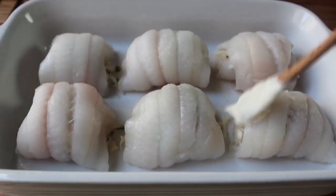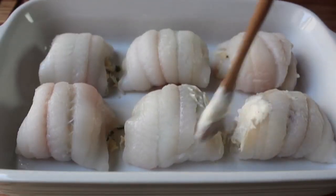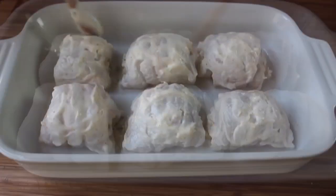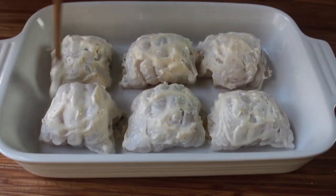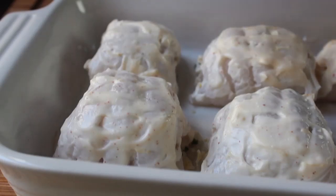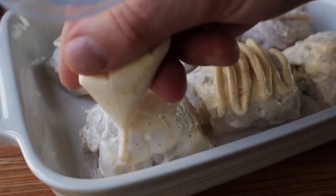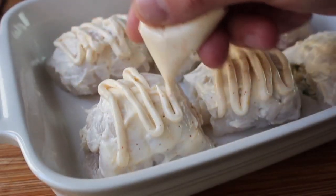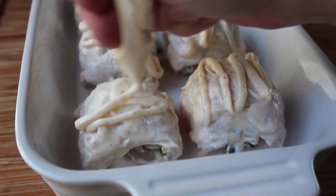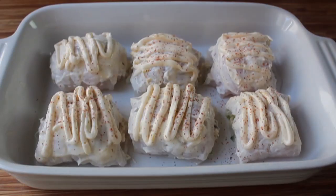Now it's time to sauce, and this is a two-phase process. First, use a spoon to spread the sauce all over those rolled-up pieces of sole, mostly concentrating on the sides but also coating the top — this should use about half your sauce. Then spoon the rest into a sandwich bag with the tip snipped off and pipe the remaining sauce on top. It just gives the top a much more interesting appearance — totally optional, but it fancies it up. Finish with a dusting of paprika — by which I mean cayenne.